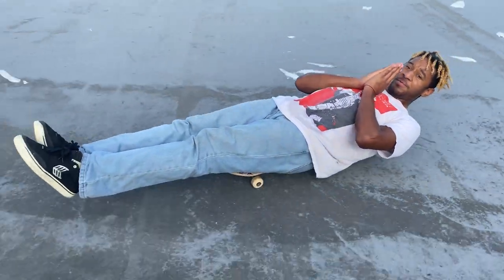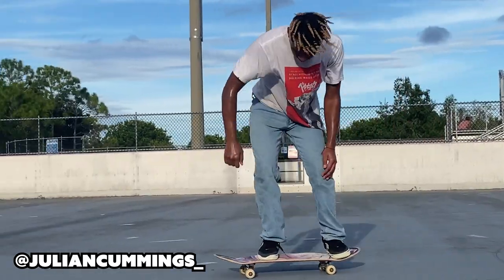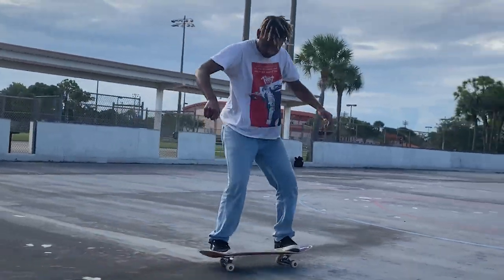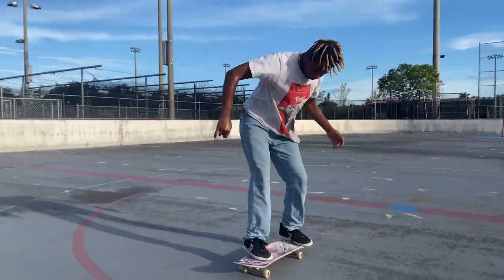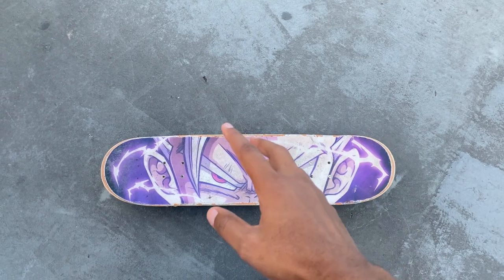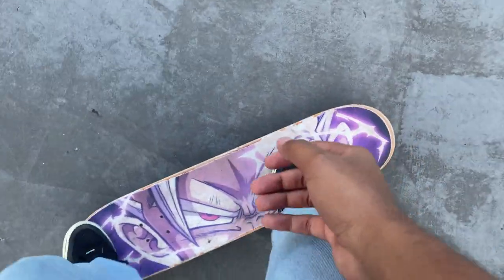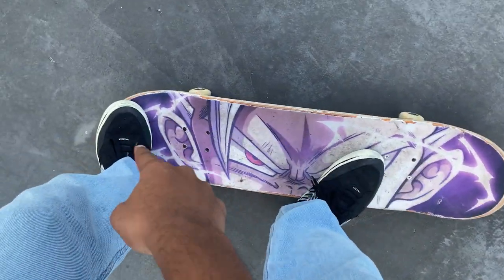I'm going to show you how to do a dolphin flip today. So dolphin flips, this is how I set up. Kind of like a kickflip, but I point my toe a little bit more. And your back foot just in the center.